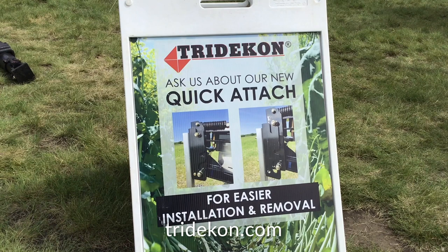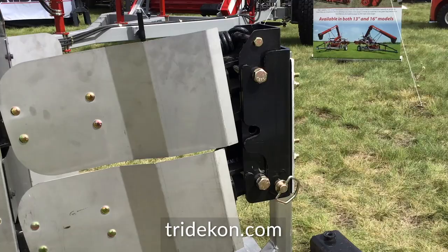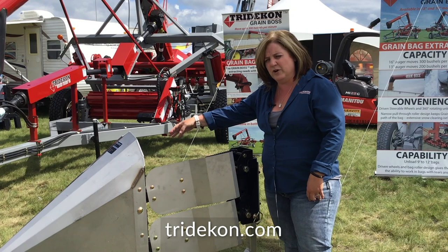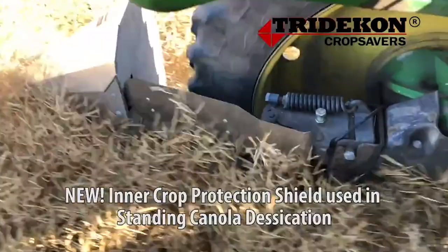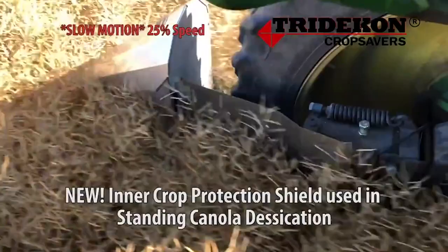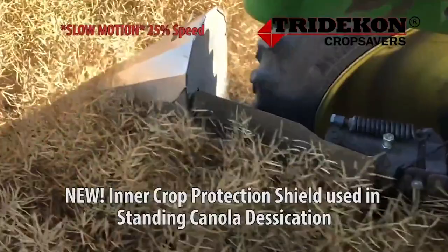We have a few new features this year. We have the new inner quick attach, which makes it easier to remove the crop dividers. We have these inner crop protection shields, which give you a little bit more protection past the cones. We have a widening kit for those guys that are using wider tires and need the cone to be able to cover. We've also found that our short cones have been doing good results in desiccating canola.